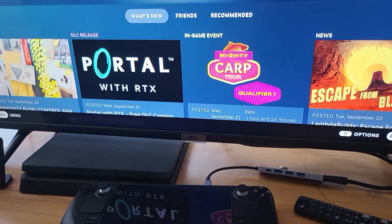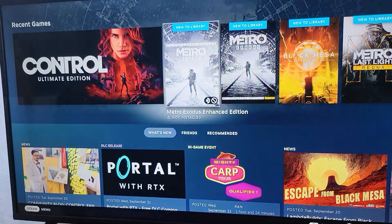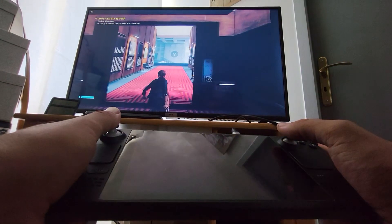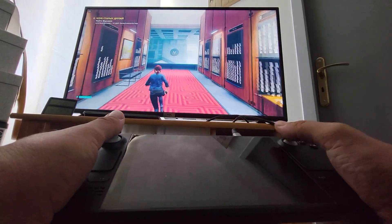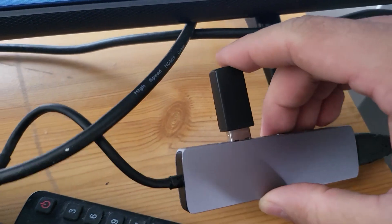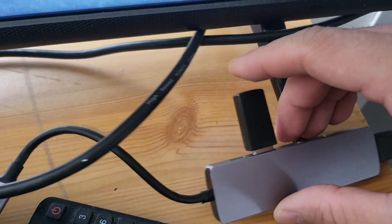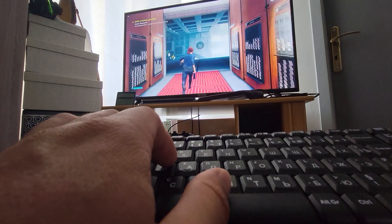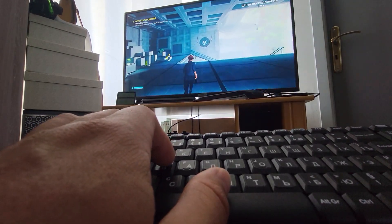Switch to the HDMI input you plugged into on your TV and now it's done — you can play games on a big screen. The Steam Deck's screen will turn off and you can still use it like a controller. If you don't want to hold it, you can buy a Bluetooth or USB controller, or play with a keyboard and mouse. Thanks for watching, please subscribe to my channel, goodbye.